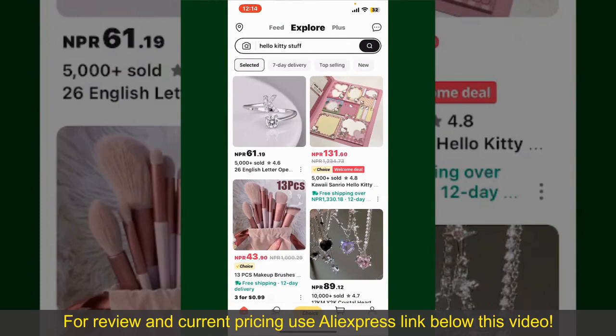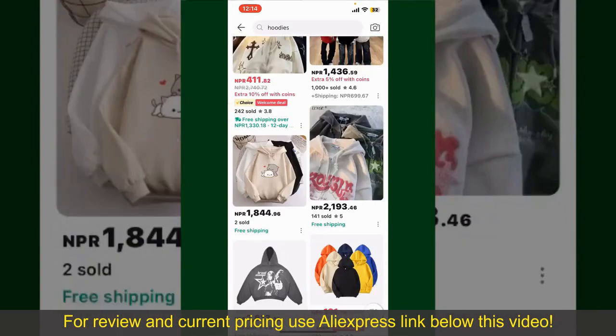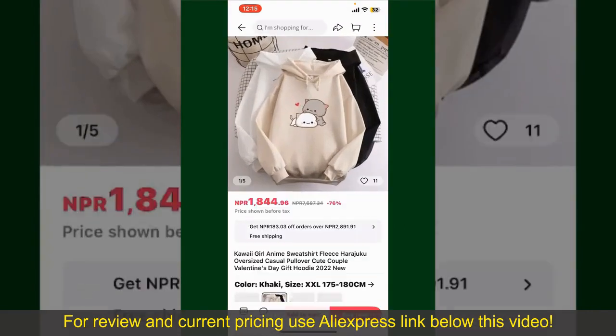From the main homepage of AliExpress, you can search for the product with the help of the search box at the top. You can also browse through the product categories displayed on the screen. Scroll through the products and find the one that you'd like to purchase. Tap on the product to purchase it.